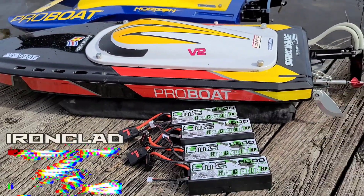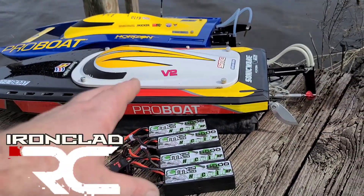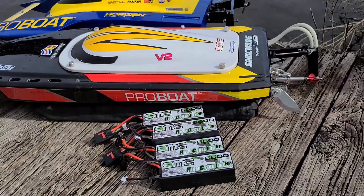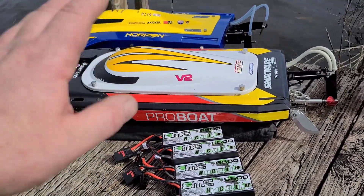Welcome back to the channel, welcome back to Ironclad RC. Today we're going to be doing a LiPo battery review and test. In the previous video we did the unboxing, checked cell voltage, weight, and all that.